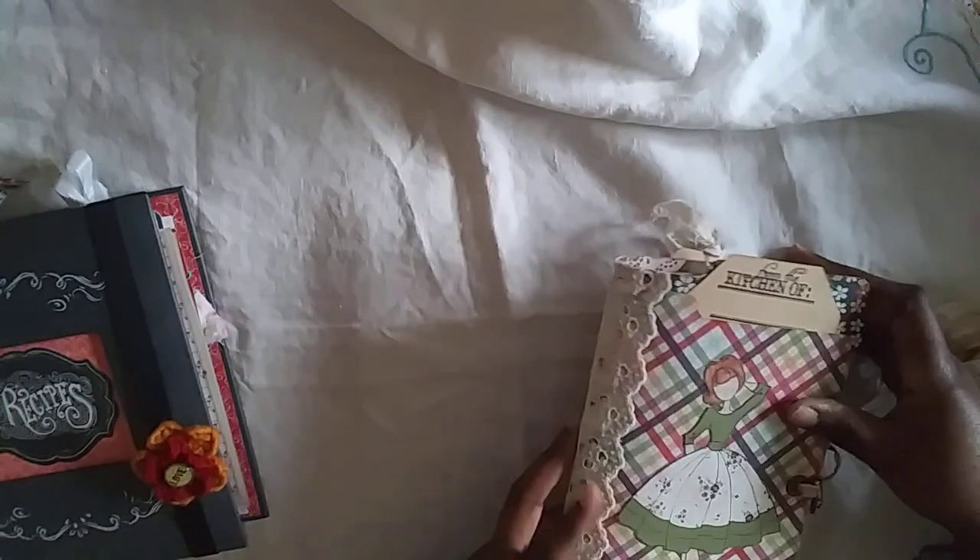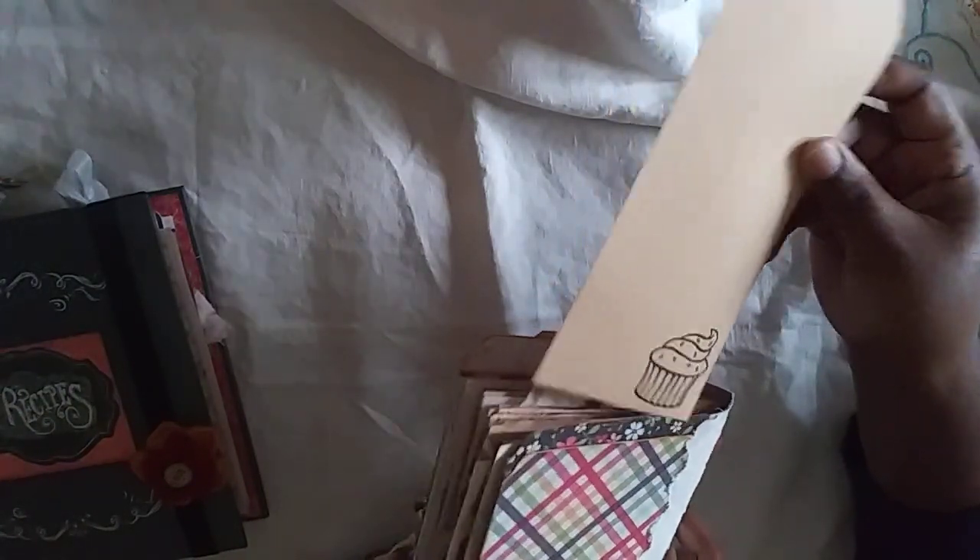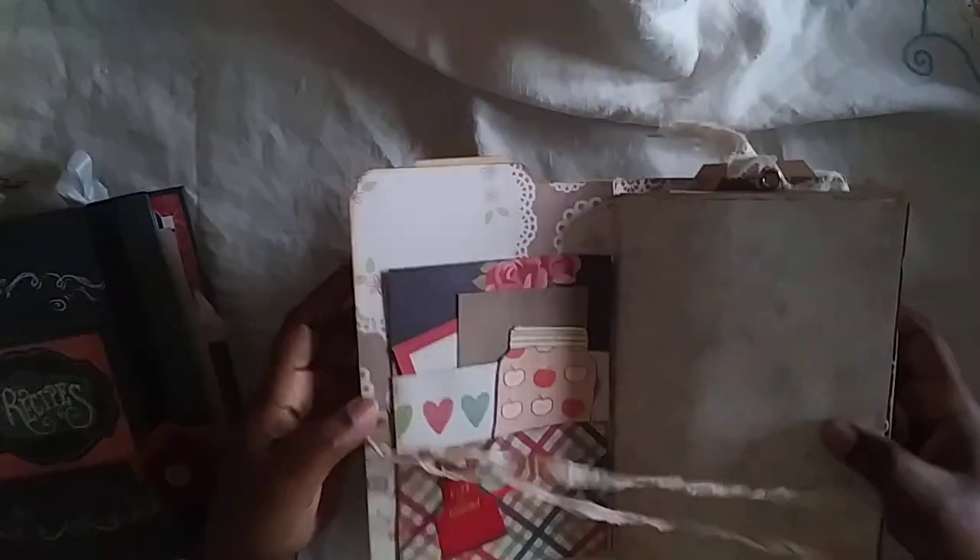The back has a tag as well. I put some seam binding on it and did a little stamp right there.